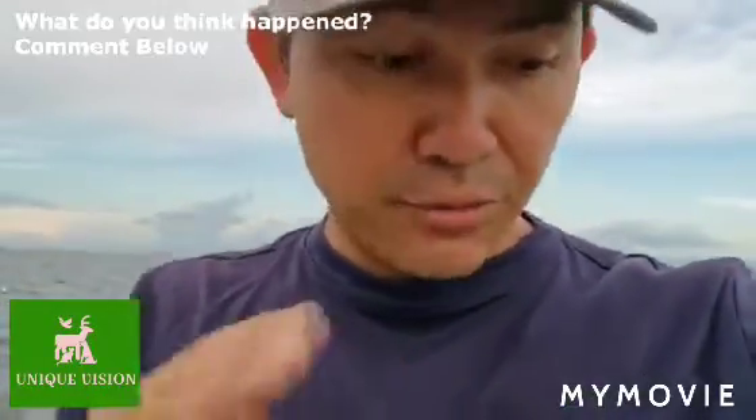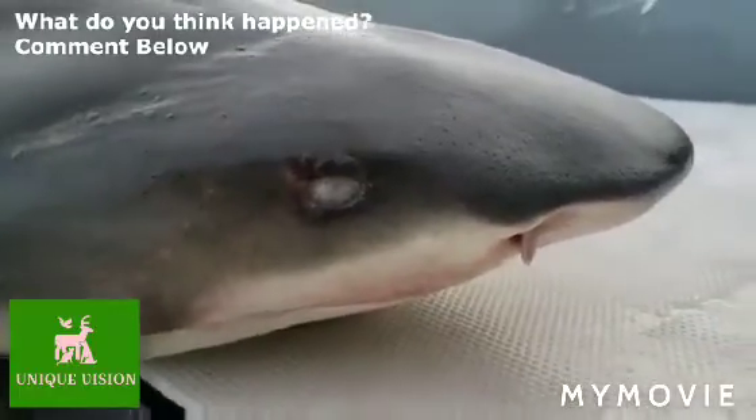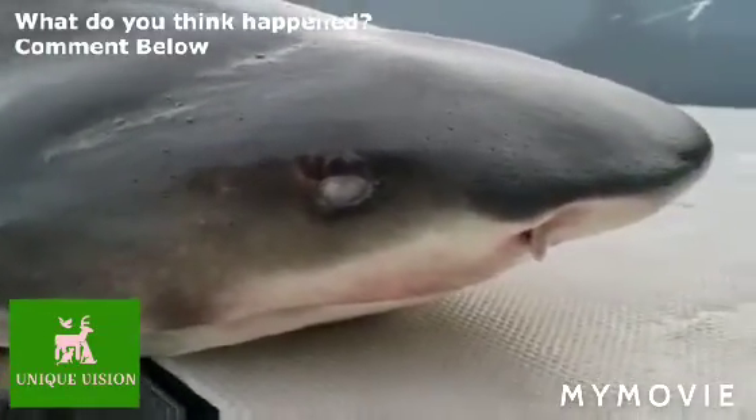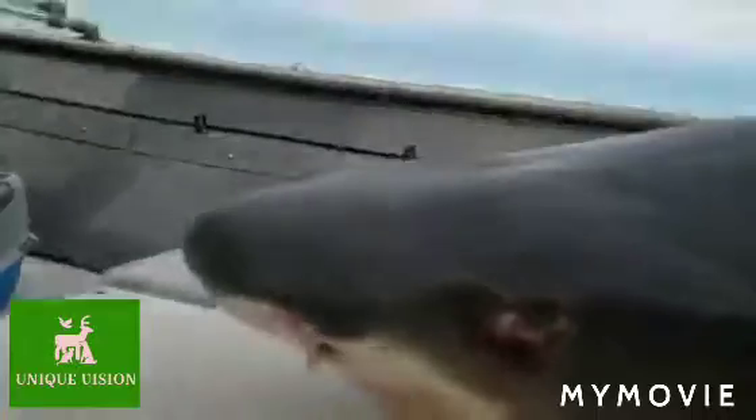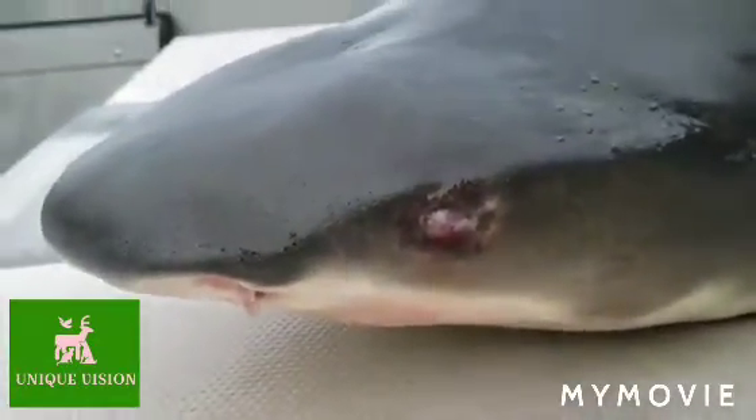Guys, one thing about this shark — he is blind. In both eyes. He is freaking blind. Look at this. This eye, can't see. And let me get to the other side. I'm just going to be super careful here because I don't feel like being shark soup. Look at this eye. This shark is completely blind.